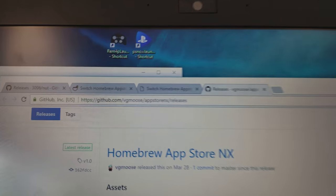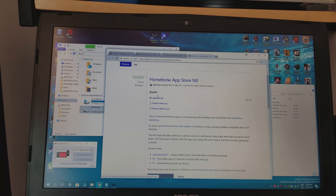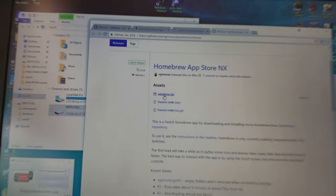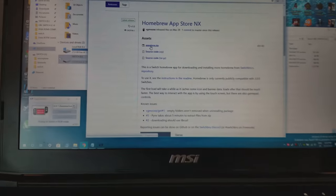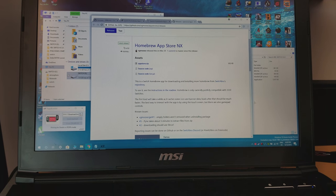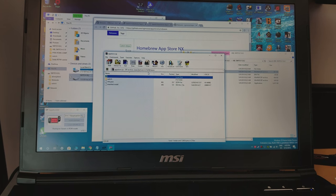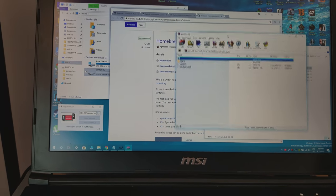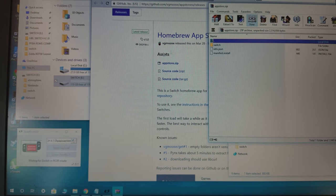I'm going to include the link — that's the link there — and you're going to want to download the app store dot zip. You're going to download that file. I already downloaded it. Now once you download it, go into it or unzip it, and there's a file within it from the website I just mentioned.